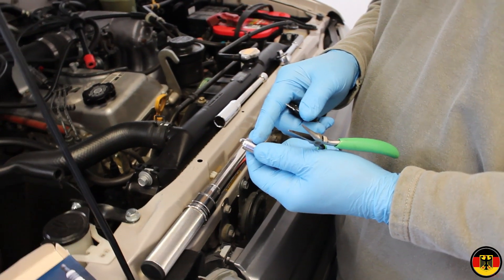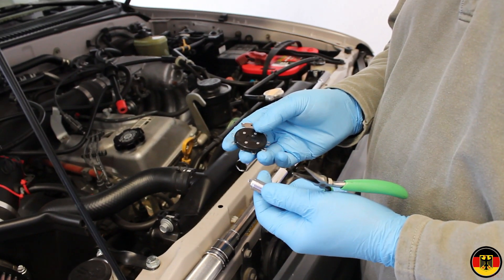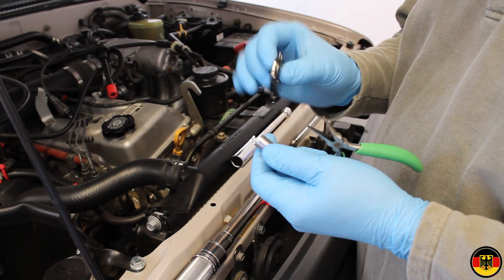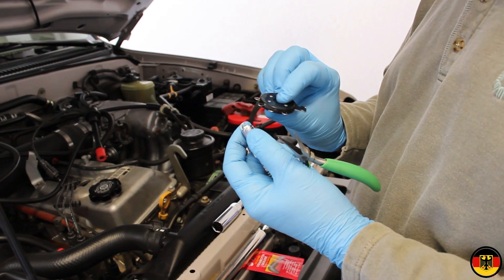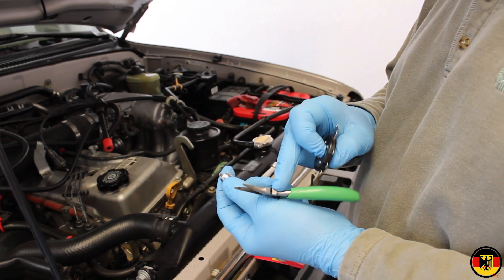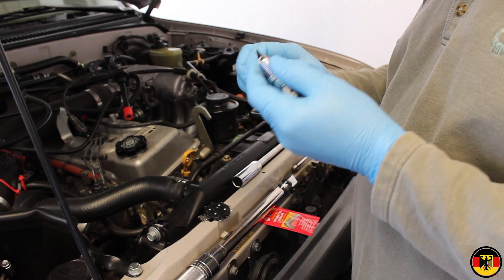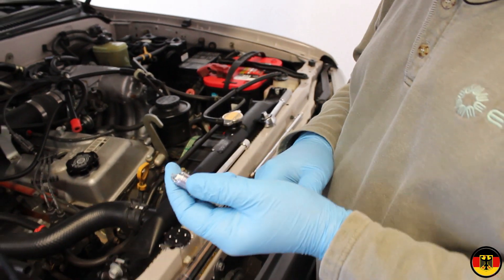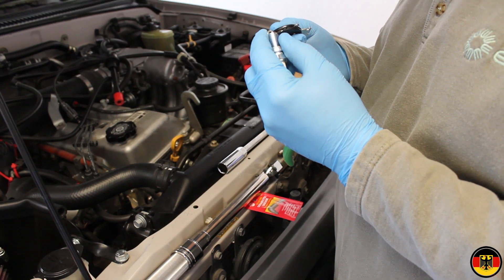I checked the gap of the first spark plug I'm going to put in, and it came from NGK at .030. It needs to be .032. You're supposed to be able to use this little tool here to bend the electrode, but it's a piece of junk — it doesn't work. I hope the gauge sizes are accurate, because I'm depending on them. I've now gapped it to .032; to do that I had to use a pair of good pliers and just barely moved the electrode out a little bit to open it up. According to this gauge set, it's now measuring at .032 — it barely goes in there. That's good; we're ready to install the plug.